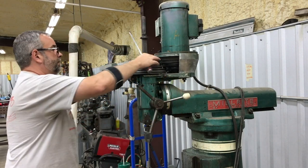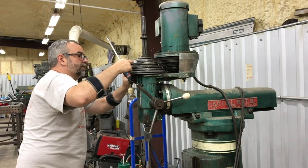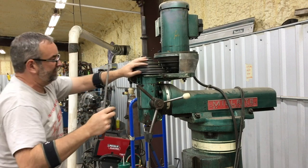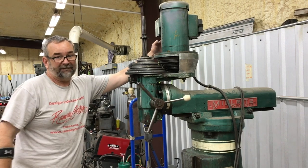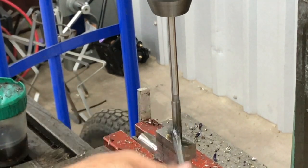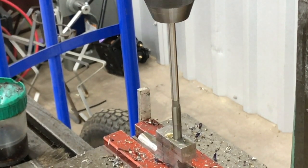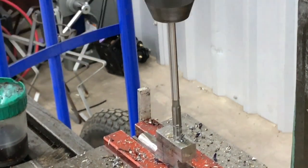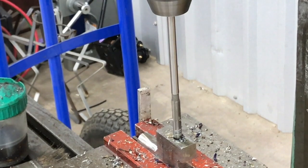I'm changing the belt speed because we want the reamer turning at low RPM. I was running at about 1,100 RPM with the drill bit, and now we're putting it on the lowest pulley configuration, which I think is about 270 RPM. We get that belt change made, fire the machine back up, lube it up a little bit with some cutting oil, and just let the reamer do its thing — going in slowly to make a really nice clean hole.